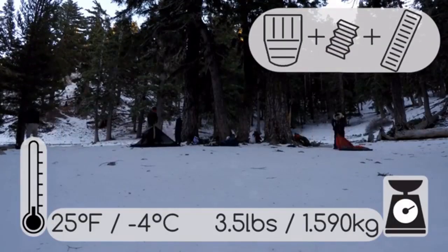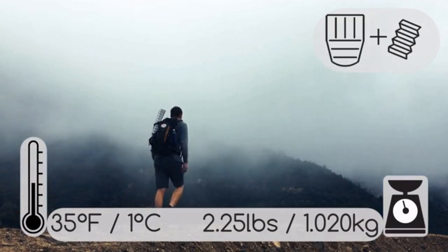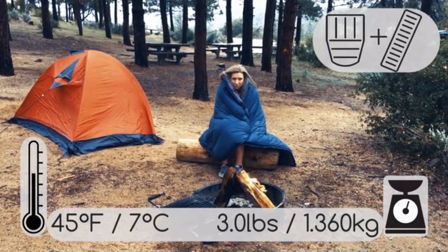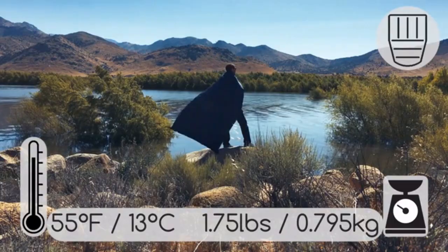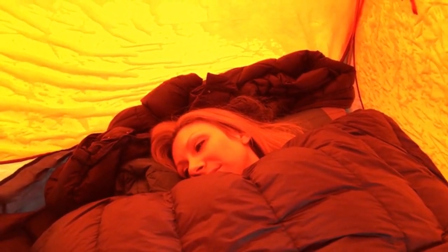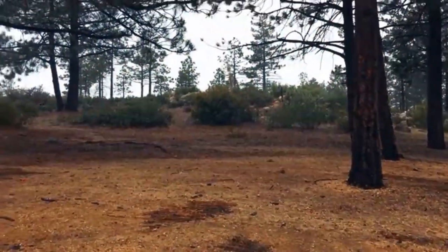Late fall hiking in the mountains? Take all three. Spending a few days on the trail? Take just the quilt and the foam pad. Spring camping in a forest? Take just the quilt and the inflatable. Heading to a summer festival or you've got an RV to crash in? Take only the quilt. By providing you the flexibility to take only what you need, we've made a system that is completely unique in its ability to adapt to your specific trip.